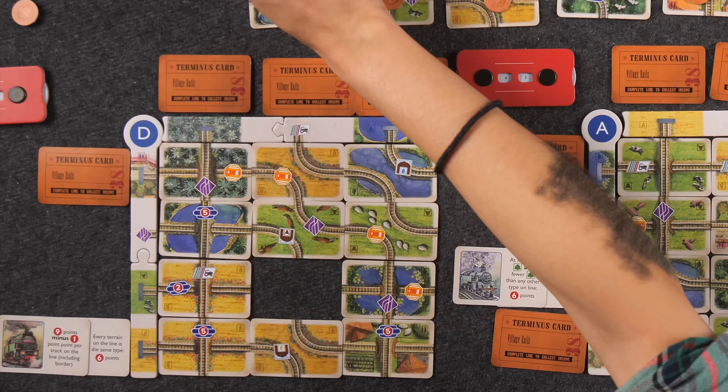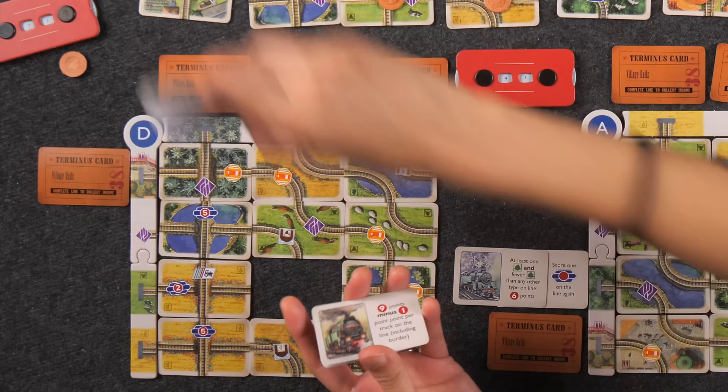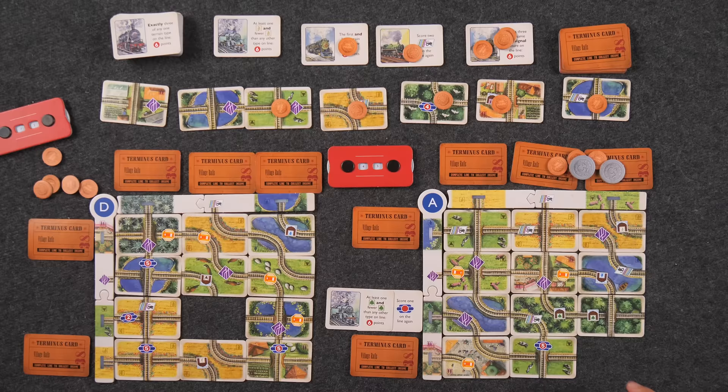The terminus card: number of barns on the line — one barn gives me four coins. I pick up another terminus card. The last card I play is going to complete two lines. I have space for a trip but don't think any will really apply, so I'll save my money for points. Plus I don't want to make something potentially cheaper for you. I have a very specific card I need to score this line for the additional four points.